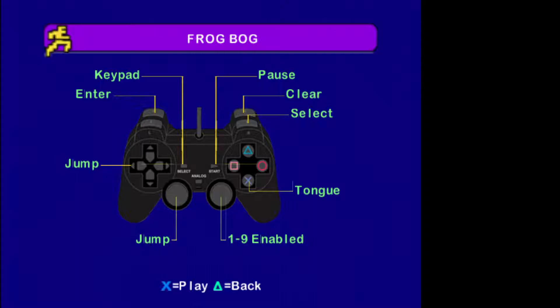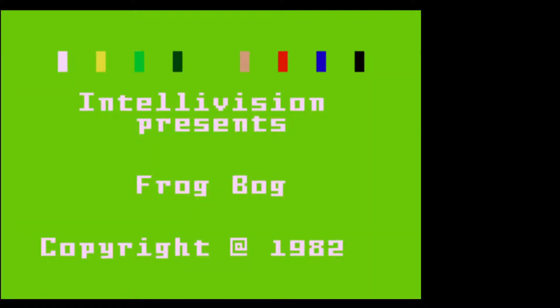Basically I'm just gonna be moving back and forth with the analog stick. You don't even have to hit the right direction — no matter what direction you hit, if you're on the left lily pad you're gonna jump right, and if you're on the right lily pad you're gonna jump left. That's about all the introduction this needs. Let's go ahead and play a few rounds. I think this is on like a three-minute automatic timer, if I remember correctly.